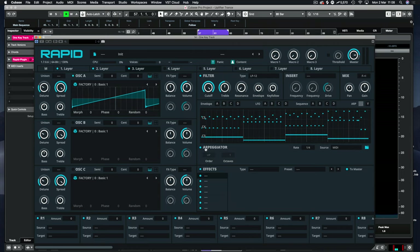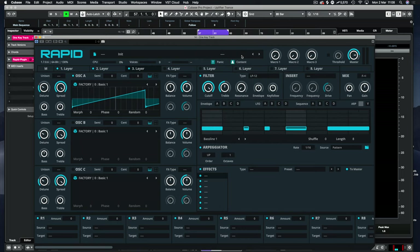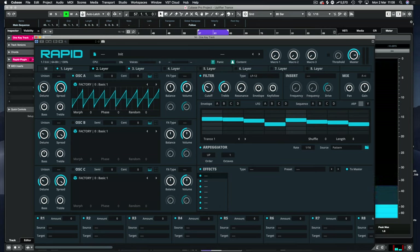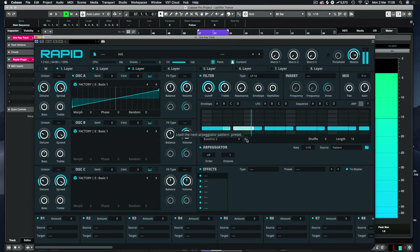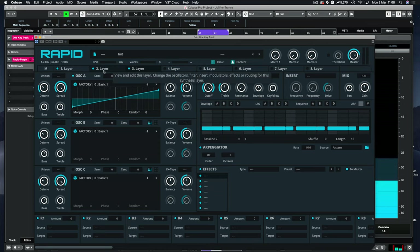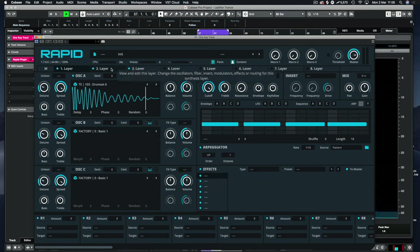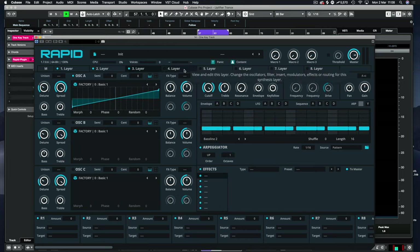Let's go back and reset the layer. Then we'll go to baseline one. I'll turn this down on the filter just to keep things under control. That sounds really nice, so we'll use baseline two alongside this one and do some preset design once we get there. So we've got a kick layer — a drum layer — and a melodic layer which we'll probably use as a pluck.